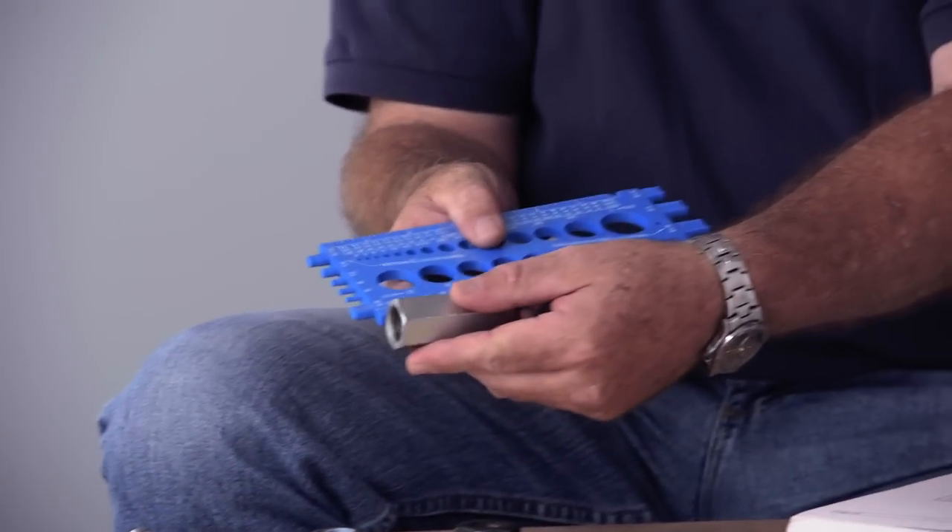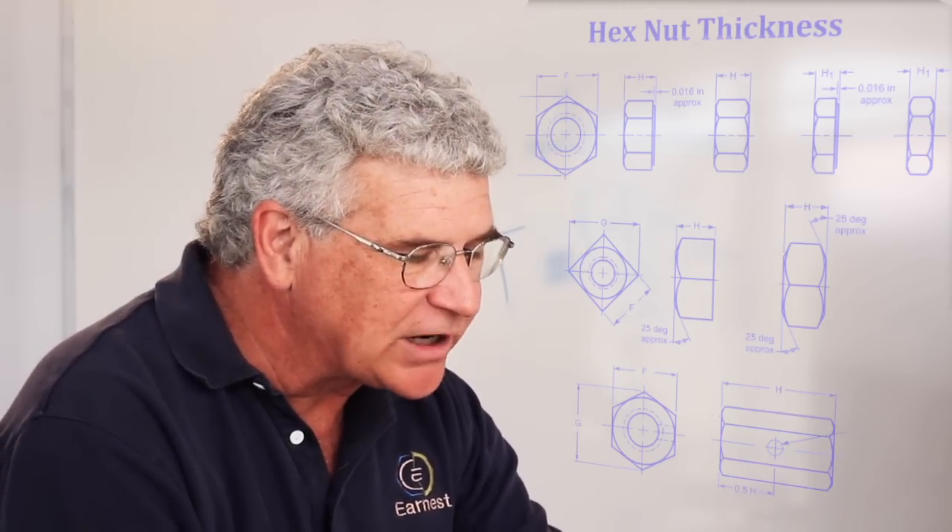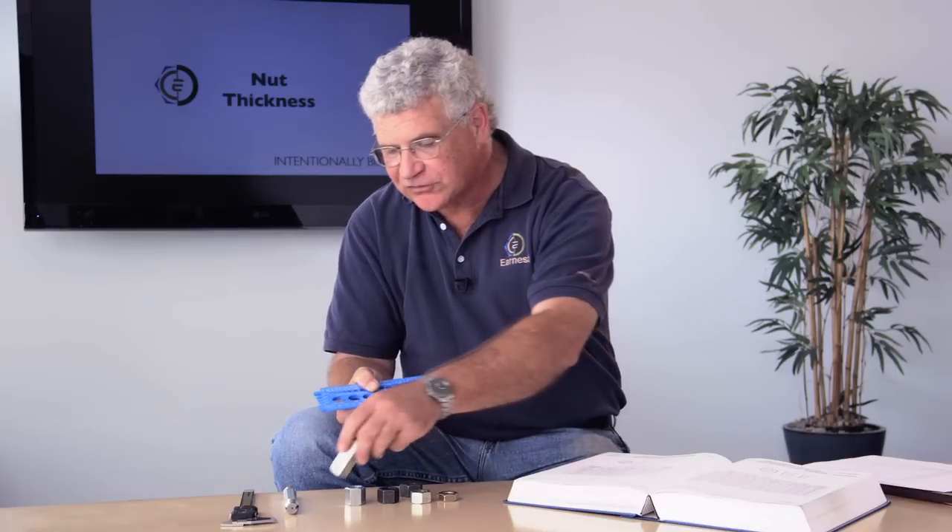The industry standards specify what the thickness must be for any style of nut. Being able to measure the thickness is simply taking the nut and measuring it from one flat or bearing surface on one side to the bearing surface on the other side — that tells you what the thickness of the nut is.